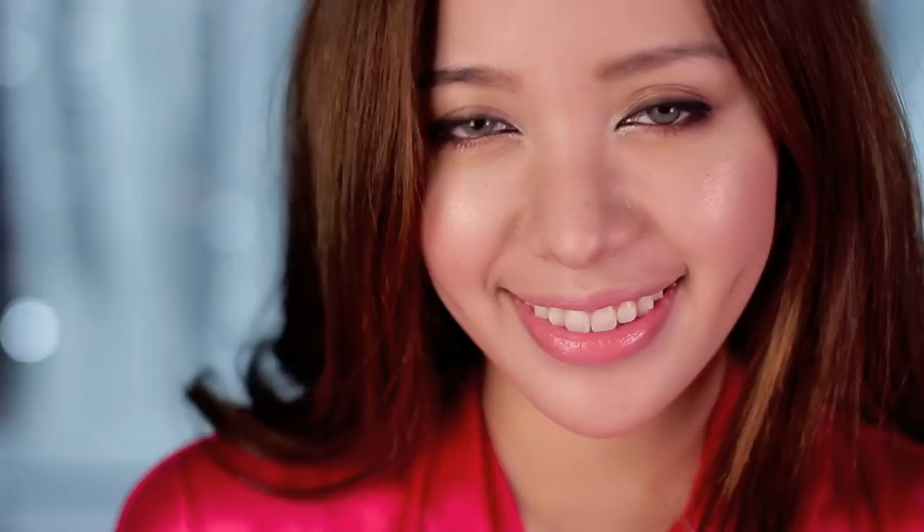Now your Miranda Kerr look is complete! The only thing I'm missing now is her rockin' body, which unfortunately I don't have a tutorial for. Someone needs to make it pronto. Good luck!